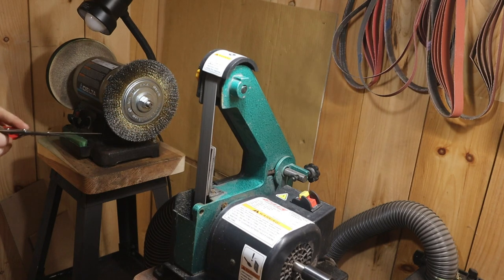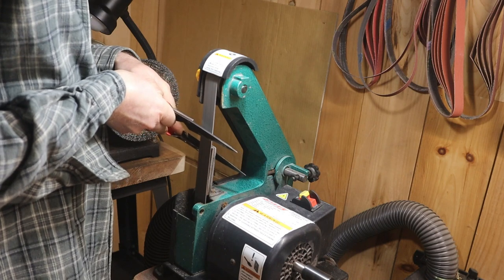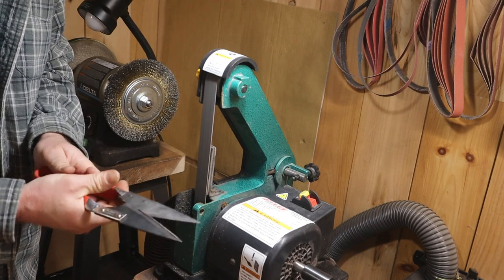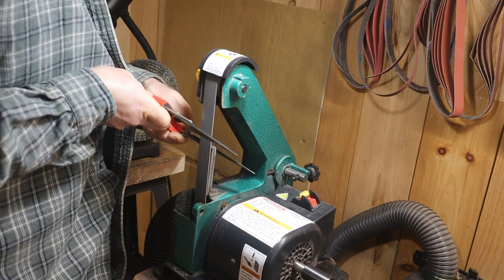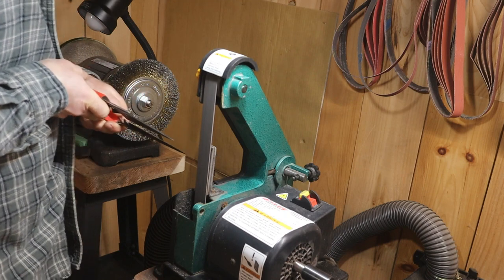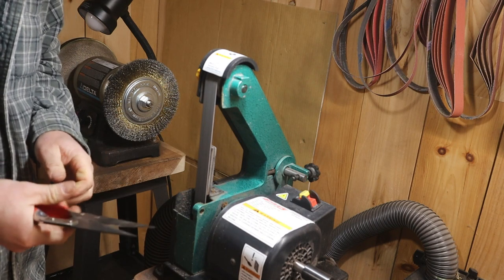Moving to the next step: I've got a 400 grit Trizact belt. Same process but different — making sure we match or work the apex with that finer belt. In this case, instead of pushing the burr back, I'm going to close them together and cut the burr off with the other blade, just like we do with scissors. I got a little nick there, so I'll push the blades together and open them to pull that nick back to the bevel.